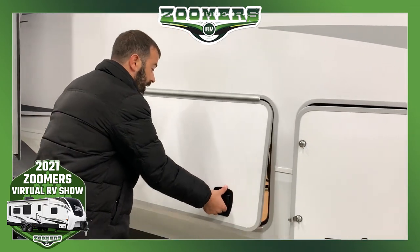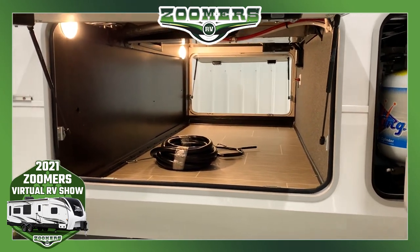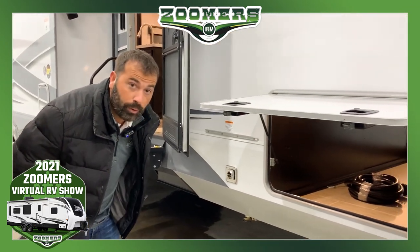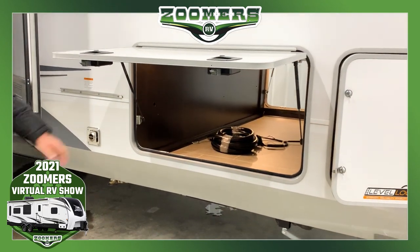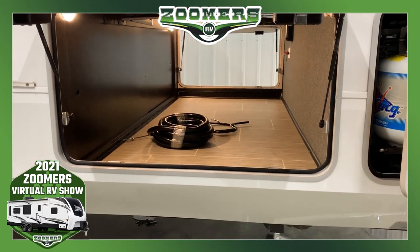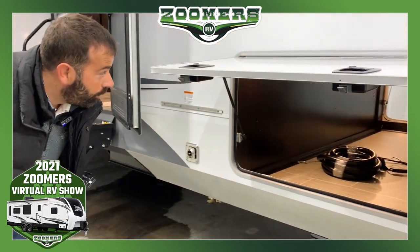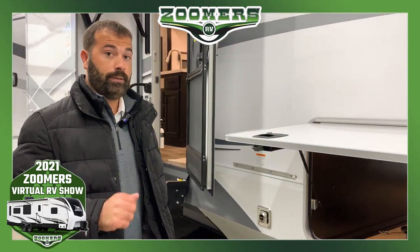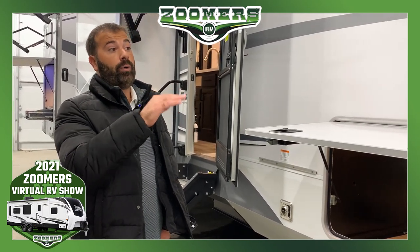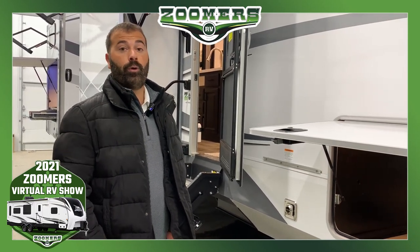Moving along to the passenger storage — this does have a drop frame, so that allows for maximum passenger storage space, also finished off very nicely with no exposed wood. On the other side is going to be your battery disconnect, and then you have your controls for your six-point fully electric one-touch auto level system. With just one touch of a button, this trailer will level itself. Another great feature is it remembers the height of when you unhooked from your truck, so hooking back up is more convenient.